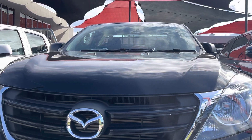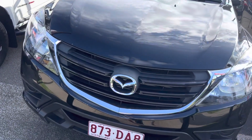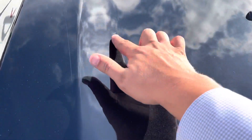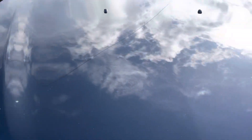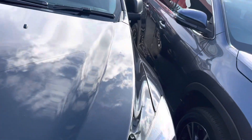Right up the front of the bonnet here, as you can see, nice and straight — there are no visible dents and paintwork-wise pretty much the same to be honest. There was a bit of a mark just here, but that wiped off — just a finger mark. So really no marks on the front of the bonnet, which is good.